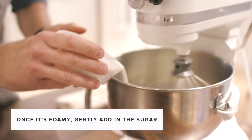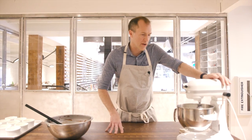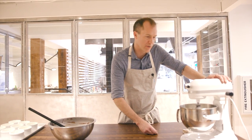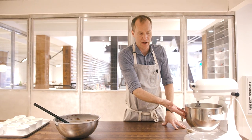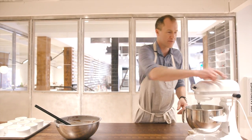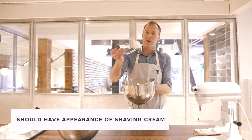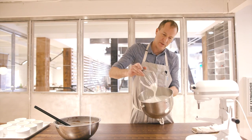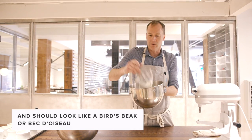Once it starts to get foamy, I'm going to begin adding a third of my sugar — not dumping it all in at once, but gently adding it in. If you take a look at the meringue, it's got a really fine, shiny appearance. You don't see massive big air bubbles, but it has come up pretty high in the bowl. As I pull it off, it should have the appearance of super-fine, old-school shaving cream. That's the peak I'm looking for — it would be called in French 'bête d'oiseau,' or bird's beak.